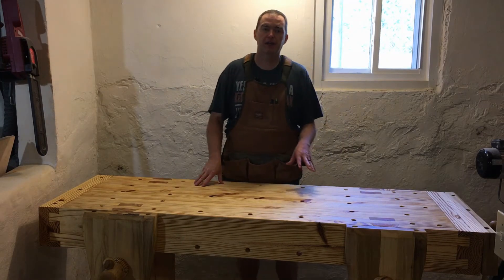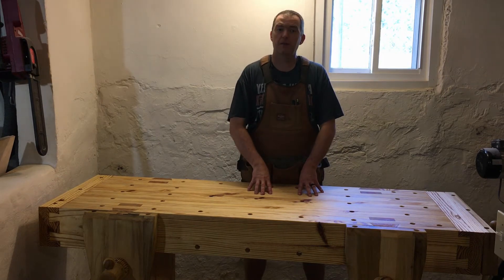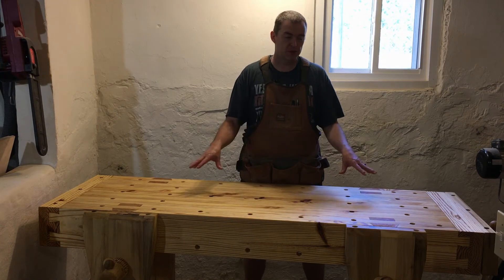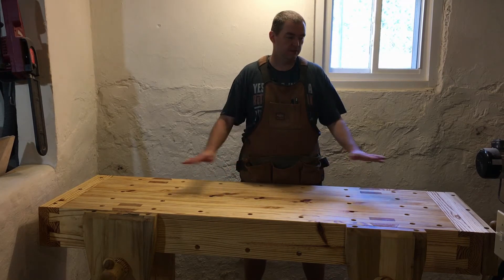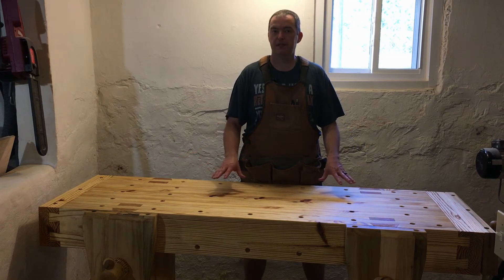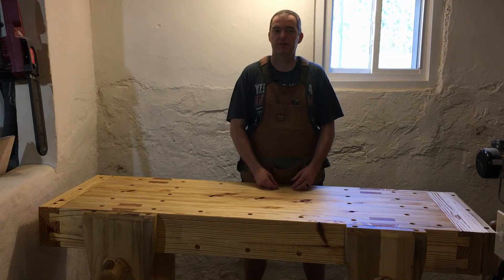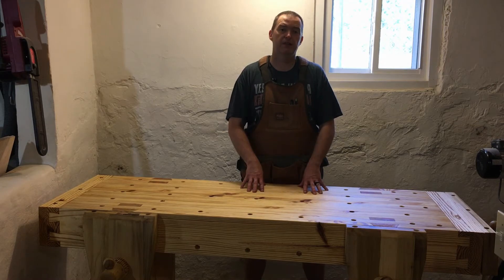With this project I'm going to post two separate videos. This video is going to be a comprehensive build — it's going to follow my steps from a pile of lumber to the bench you see right now. The second video is just going to be a high-level overview, walking through some of the design features and functions, and it will be much more concise.